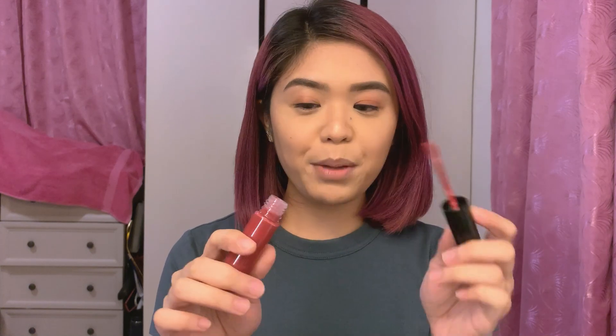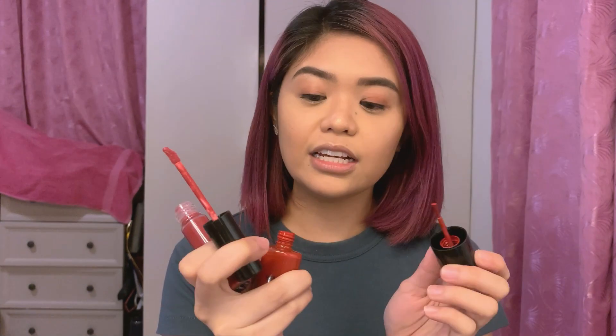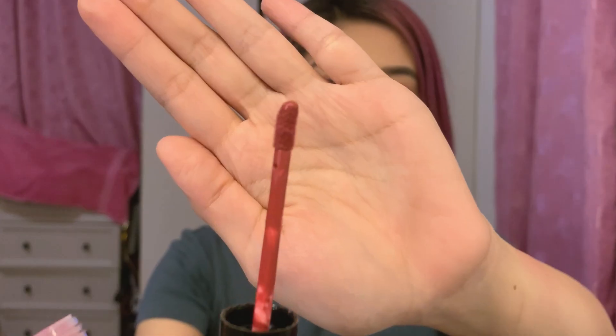It now has a wiper! I'm so happy. The old one had no wiper, which is why it leaked — no stopper or wiper. And another upgrade is their applicator — it's a doe foot applicator now. This is what so many people were wishing for, and Colorette listened. Plus, plus, plus points for that!